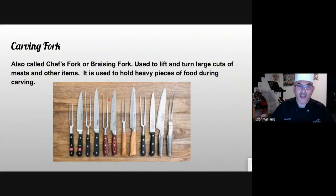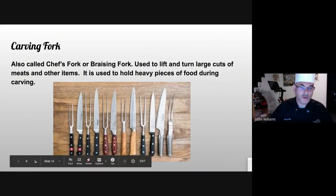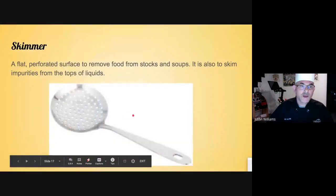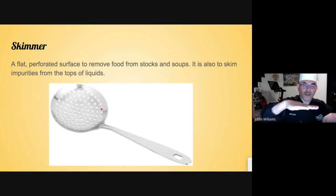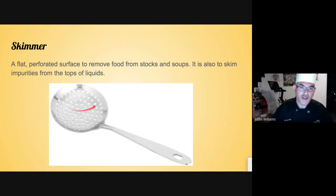Carving forks. Back in the day they really did not have tongs — they weren't a thing yet. Chefs used to use carving forks for pretty much everything as their right hand. Now it's primarily used on buffets for carving. The skimmer — a lot of times there are impurities that will float to the top of a stock that you don't want. You take the skimmer, which is flat with perforated holes, go underneath gently, wait a second or two, and lift it up. The impurities get stuck between the holes and you can discard them.